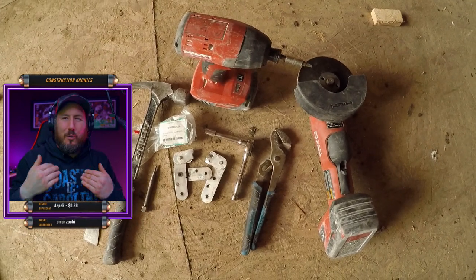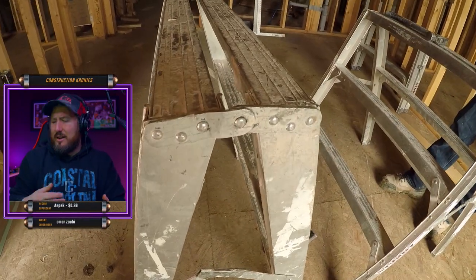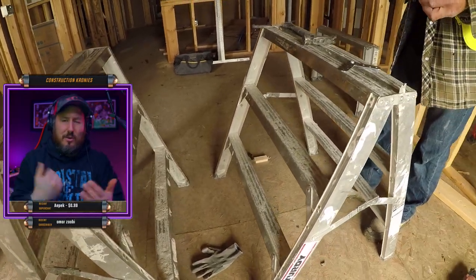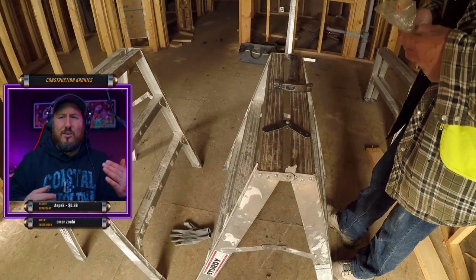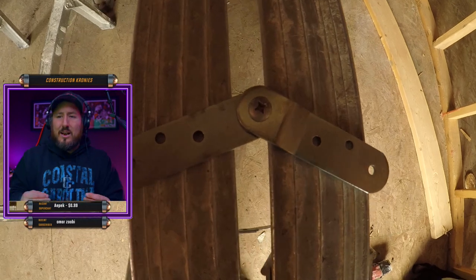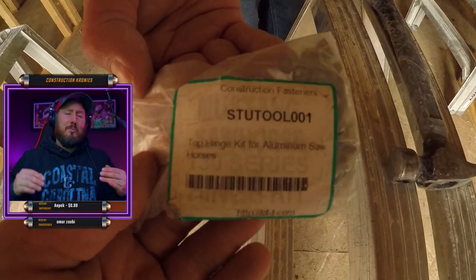Alright, listen up. I'm dirty from work but I want to show you how to do this really quickly. Tools you're going to need: impact driver, number two Robbie, ratchet, flat bar, channel locks, grinder — all that good stuff you just saw in the video. These new hinges are $18.99, so for less than $20 you're going to have brand new $121 benches. These are the three-step benches — everyone has them and they always break.